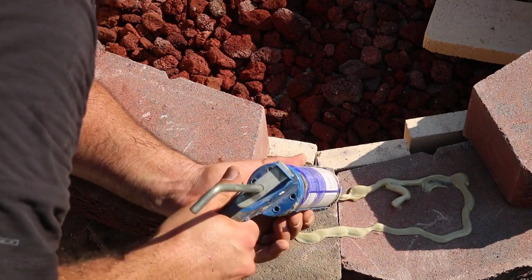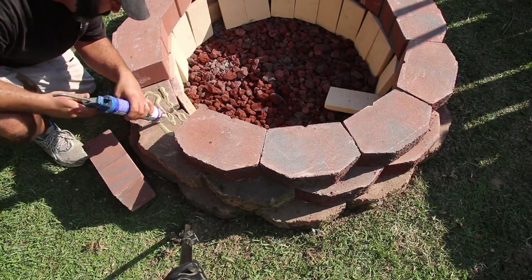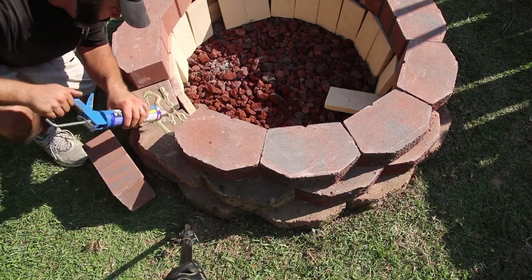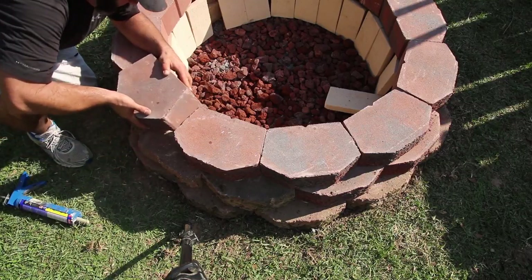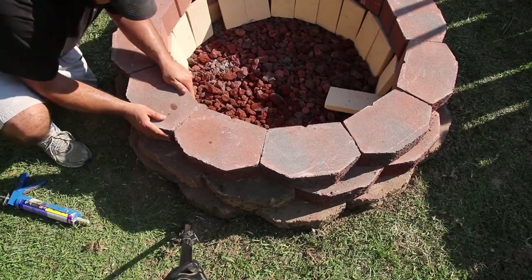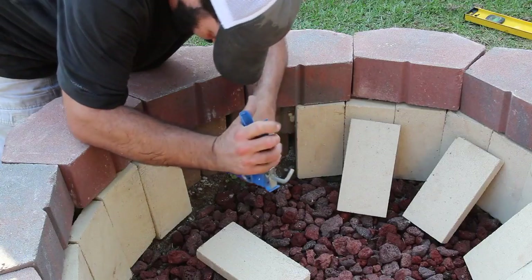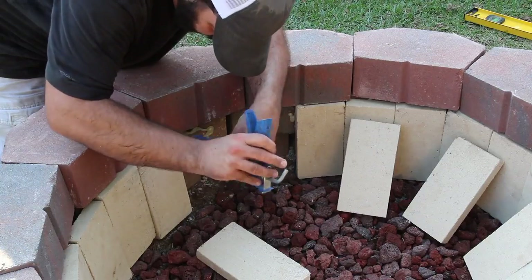After I get the top row of blocks in place — this is the third and last row — I can go in on the inside where the fire brick is and start lining those up with the bottom edge of the top tier. I'm not entirely sure what the glue will do to these fire bricks, but I'm going to put a little bit of construction adhesive on the back side of them to hold them in place.